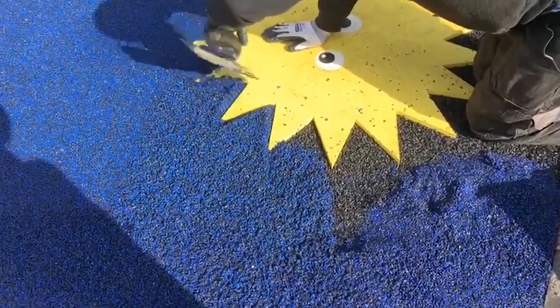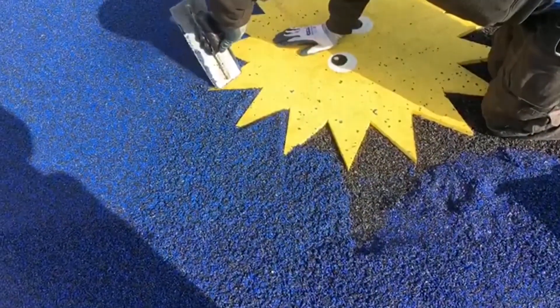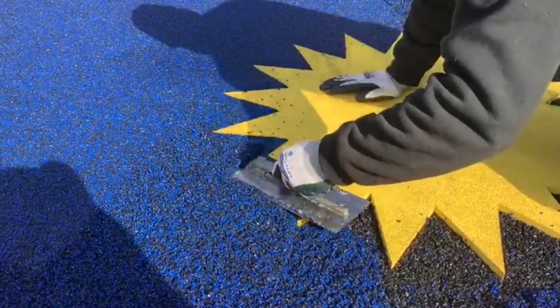Falls and trips aren't the only thing that wetpour absorbs well either, as due to its rubberized qualities this flooring is actually porous, soaking up the rain throughout the year and significantly reducing flood risks.